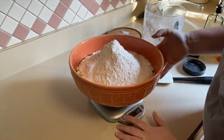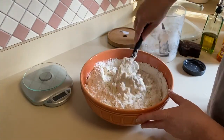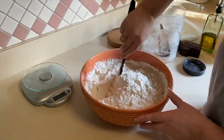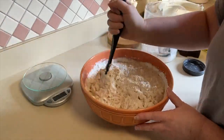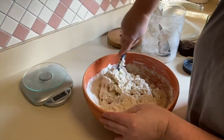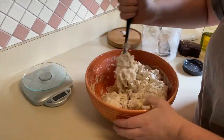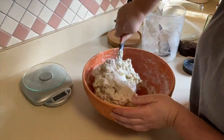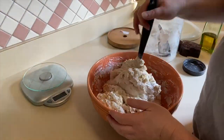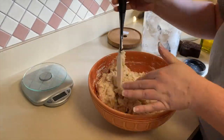Take your bowl off your scale and gently start mixing everything together. You're going to mix it until it becomes like a shaggy mess. You want to try and get as much of the flour wet as possible and just get everything mixed together really well. This does take a couple of minutes to get it all together.